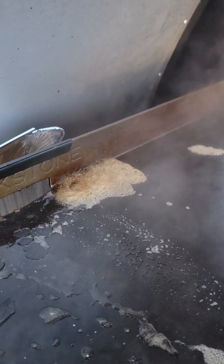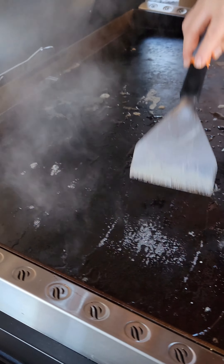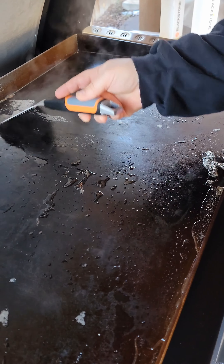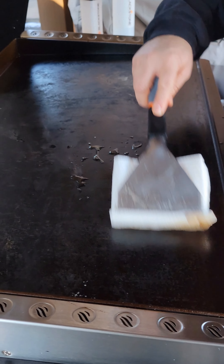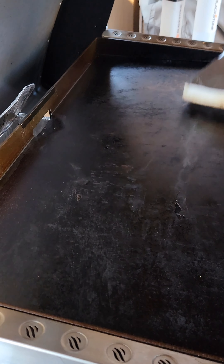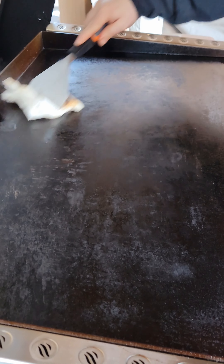You can see it's still pulling stuff up off the griddle. In real life, I'm literally just letting that scraper skate across the griddle top — get as much of that pushed to the back. Then come in with the paper towel and wipe up the excess, get all that water off the surface. You just want to make sure you've gotten all that water off.